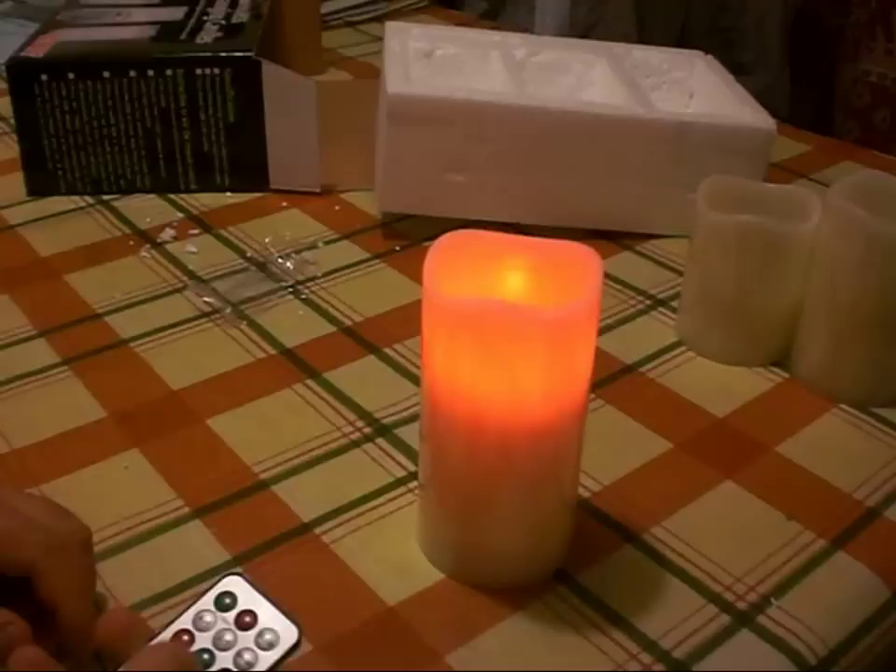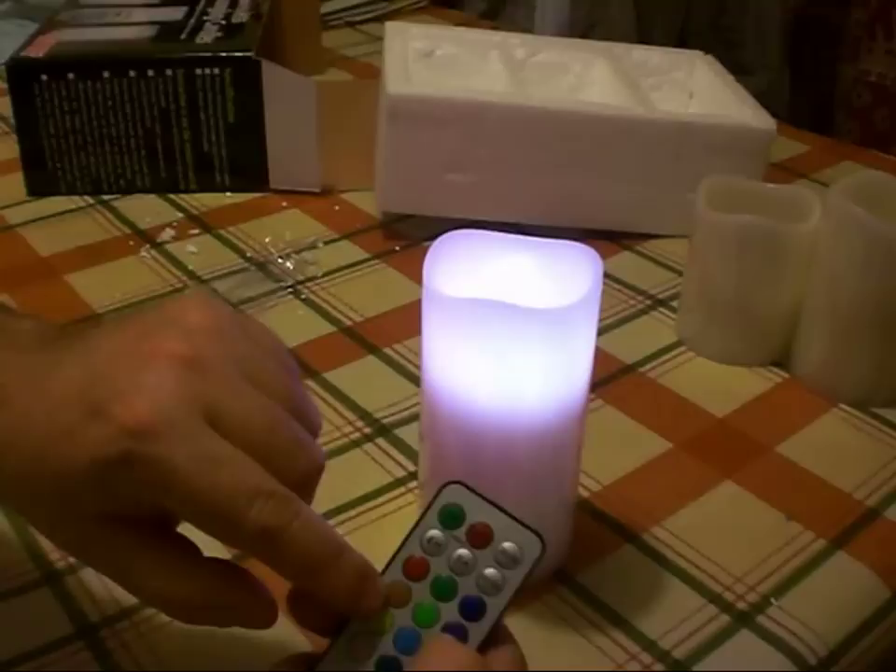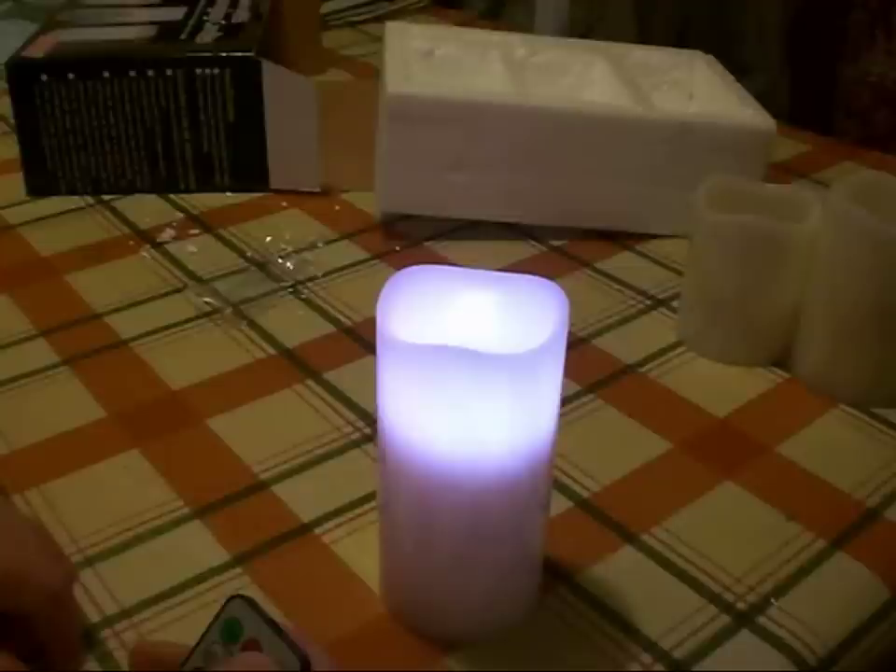We can change the color. So we can have red, green, blue, yellow — there's a button labeled brown but that's obviously not brown light. Let's kill the house lights and get a better look at what this does.